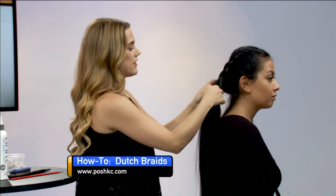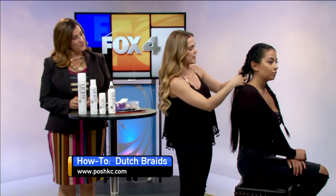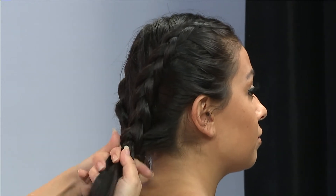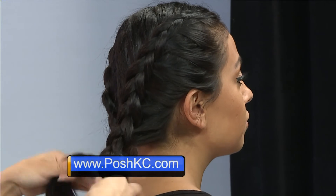In school, they didn't really teach us how to do it on other people, so I taught on myself. And in the salon, I do this quite a bit. Sometimes it's considered a dry style, so it's just an easy way to style your hair for the day.